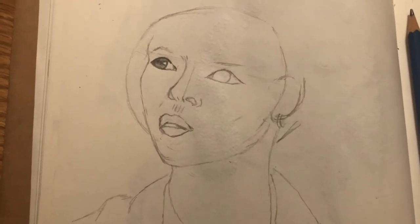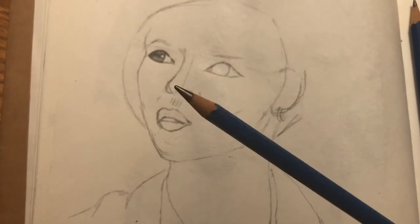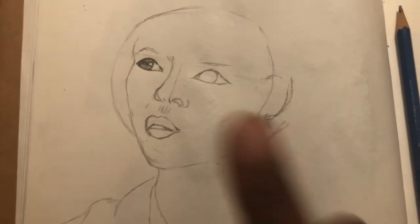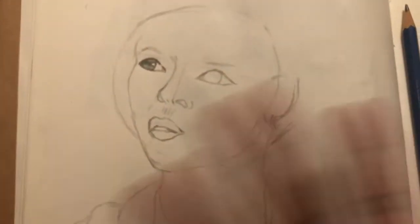I definitely want to get more graphite pencils too, but that's just me being a little wasteful I guess. But this is my first check-in so far — I might do another one.